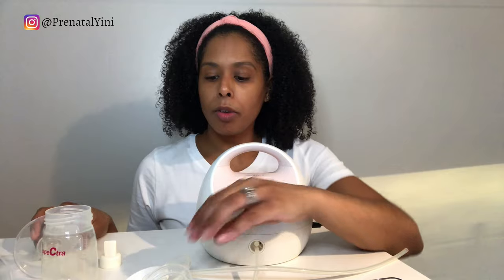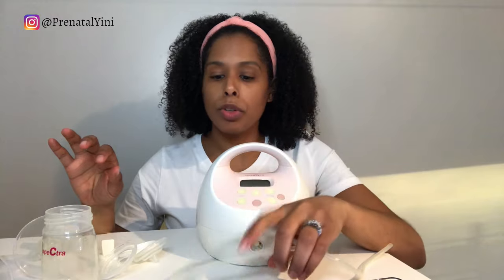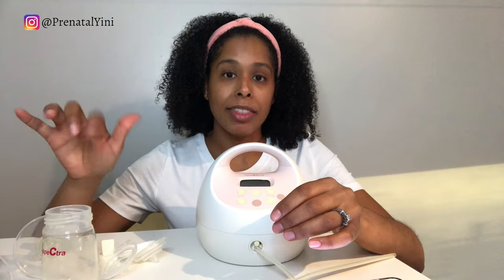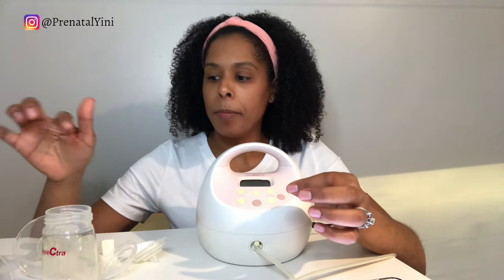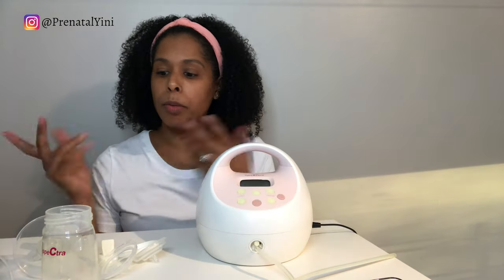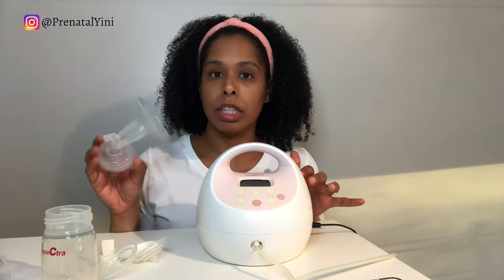Now we're going to wash the parts — except for the tubes, you don't need to wash those. Wash with warm soapy water, then sterilize for 10 minutes in boiling water or in a steaming bag, then let everything air dry. Once that's done, wash your hands and you're ready to assemble.